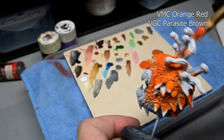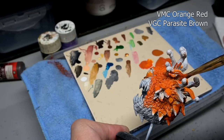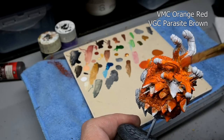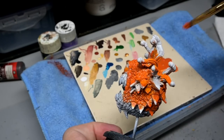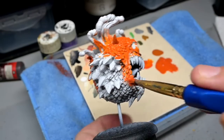We're going to go for a reddish beholder, starting off with a two-color mix for our base coat: Model Color orange red and Game Color parasite brown. I just have a little bit of parasite brown added so the orange red covers better — it's a little bit on the transparent side.